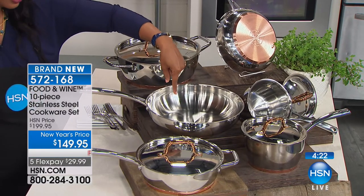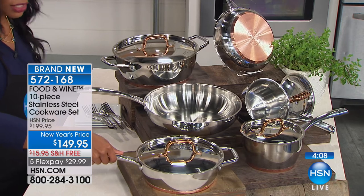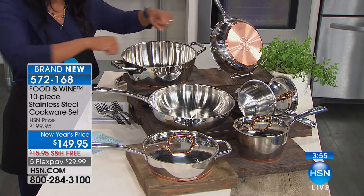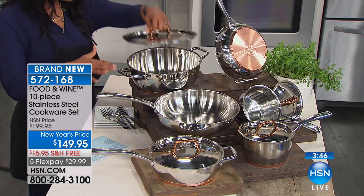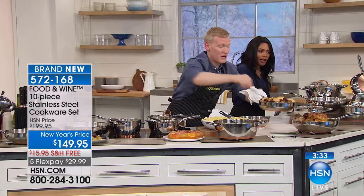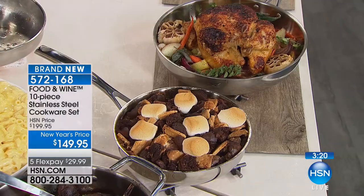You're getting two fry pans — nine-and-a-half and twelve inch — the sauce pans in 1.8-quart and 2.5-quart with lids, the chicken fryer with lid, and the five-and-a-half quart Dutch oven sauté pan. It's not as tall as a typical Dutch oven but wider, making it easier to work with and wash. And we're also talking about dessert: a s'mores bread pudding made with chocolate cake, evaporated milk, marshmallows, chocolate, and graham crackers.